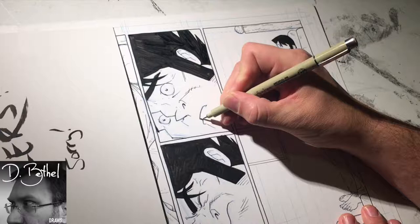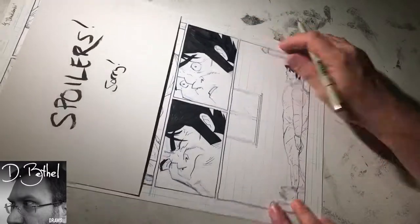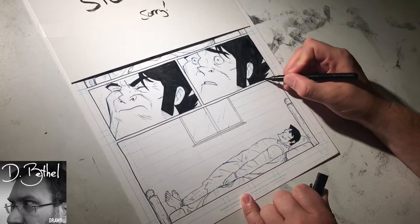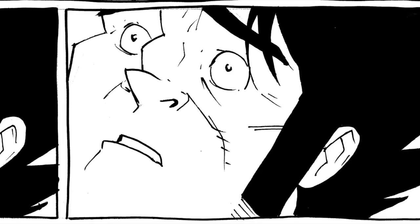That's about it for this video. Be sure to check out longjohncomic.com for the comic, as well as updates regarding chapter four — announcements, reveals, release dates, that kind of stuff. Until then, thanks for watching me draw.